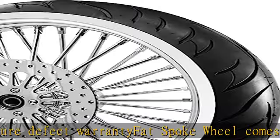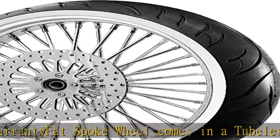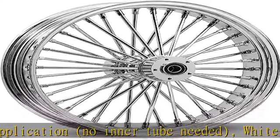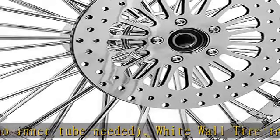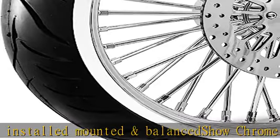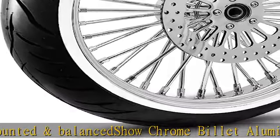Wheel is a direct fitment, no modifying, plug and play. Can use all stock OEM rotors and stock wheel spacers. Wheel fits all Softail models from 2000 to 2007 with all 11.5 rotor, with stainless steel bolts included. See more product details in the description to get this product today at the best price.